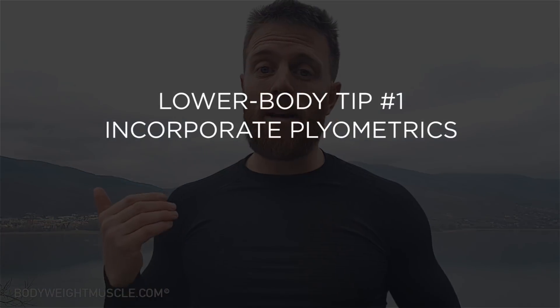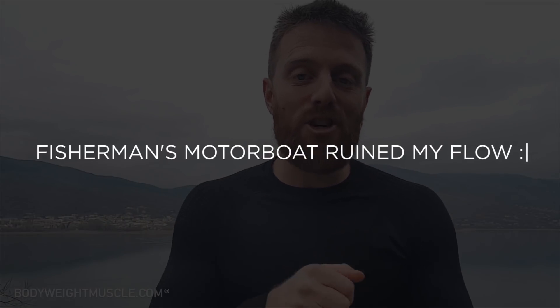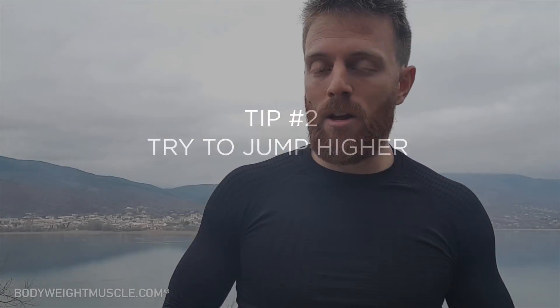These tips apply mostly to upper body exercises. For lower body exercises, what you can do is slowly add plyometric exercises — add a jump to your exercise. If you're already doing plyometrics and can do 12 reps easily, focus on getting as high a jump as possible to keep the challenge within that rep range.